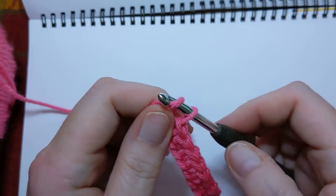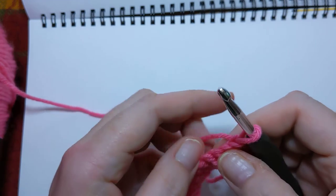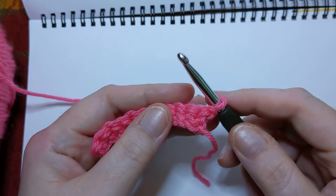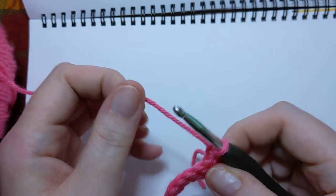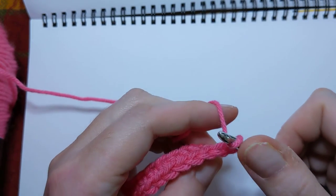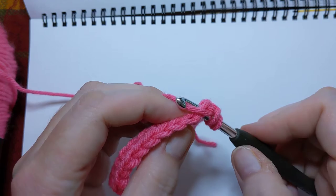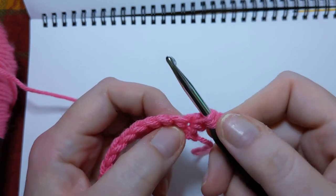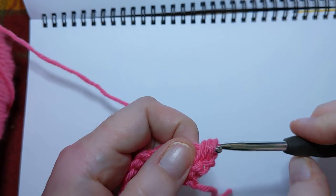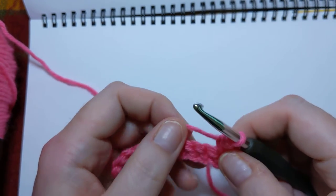We're going to chain one and turn our work. That chain one does not count as anything, so don't try to count it as a stitch. To do the half double crochet, there is a little bit of an extra step from the single crochet. What we're going to do is yarn over first, and then we go into that first stitch. On the real rows that aren't that weird back bump row, that little V — you're going to go through both of them. Pull up a loop, and then you'll have three loops on your hook. Then yarn over and pull through all three. That's a half double.